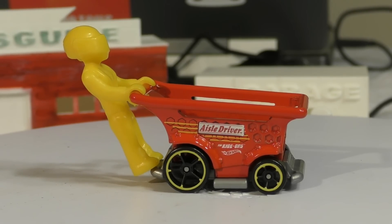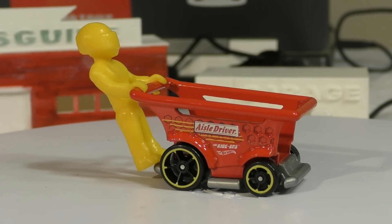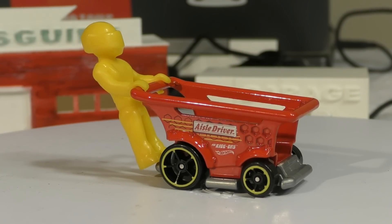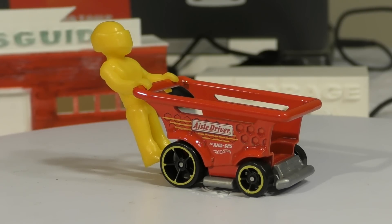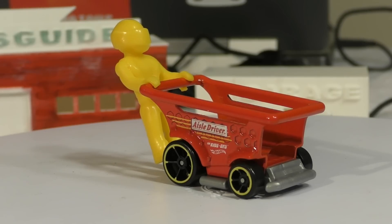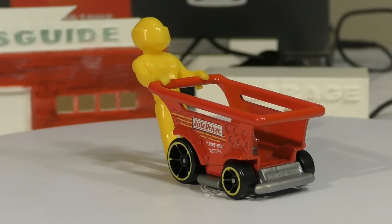Although this guy is a lot taller than your normal Lego figure would be, his hands are built sort of like Lego figures, to where they will hold on to — I guess this is probably a standard size rail — that he's holding on to on this shopping cart. This one is from the ride-on series.